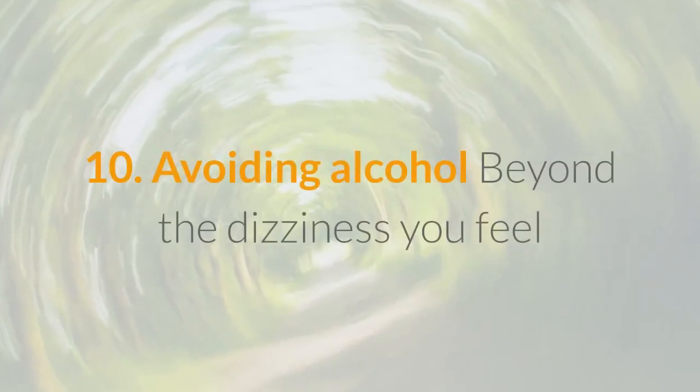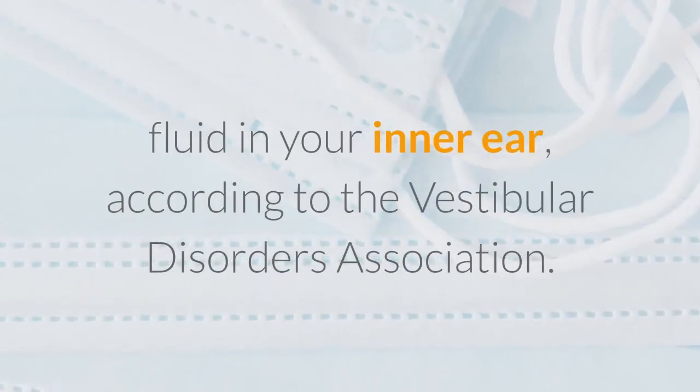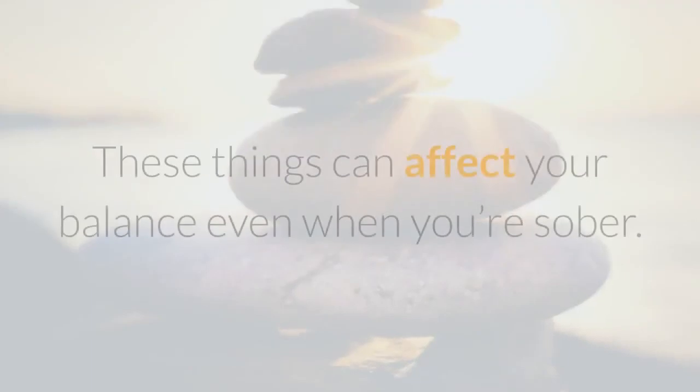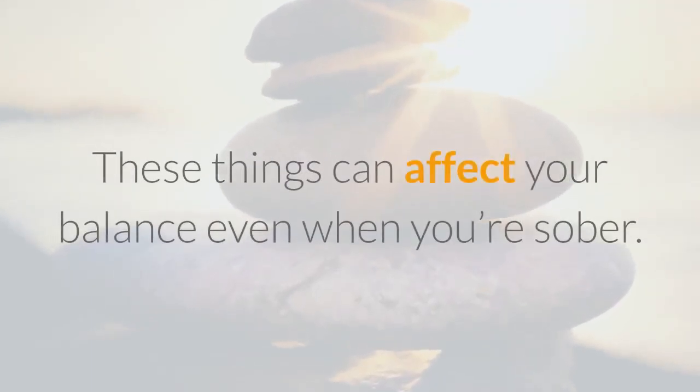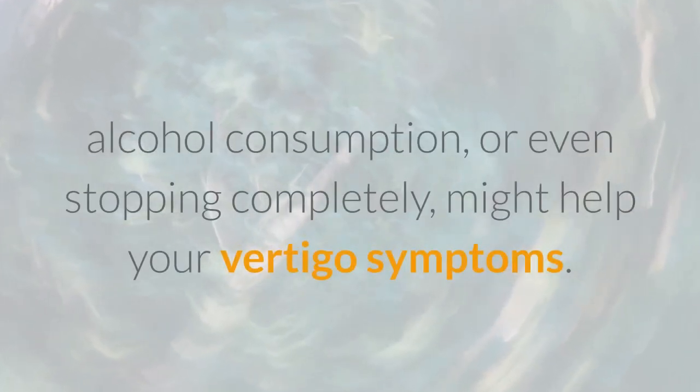Avoiding alcohol: Beyond the dizziness you feel while drinking, alcohol can actually change the composition of the fluid in your inner ear, according to the Vestibular Disorders Association. Alcohol also dehydrates you. These things can affect your balance even when you're sober. Cutting back on alcohol consumption, or even stopping completely, might help your vertigo symptoms.